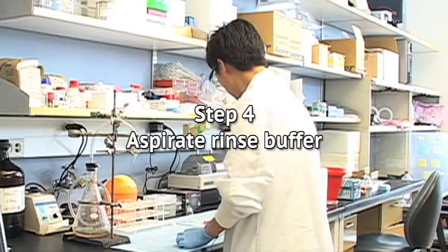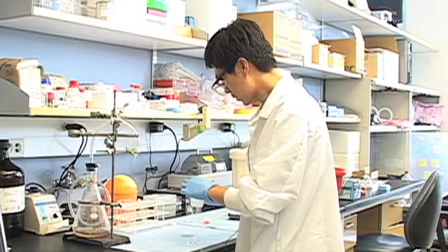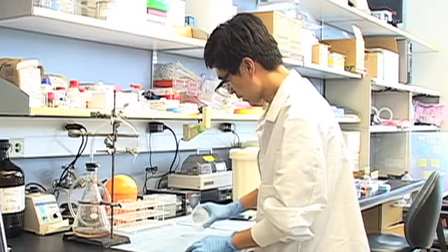Step 4: Aspirate rinse buffer from the plate. Quickly aspirate all rinse buffer from the plate.